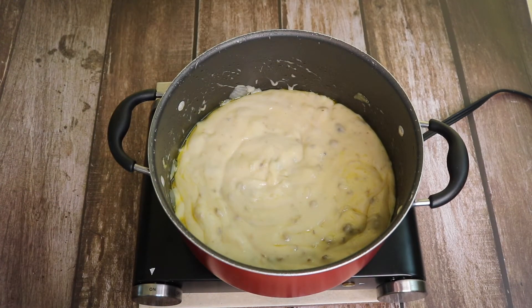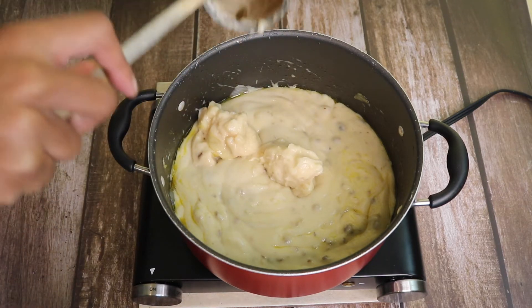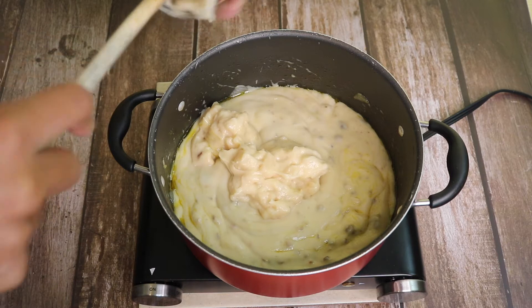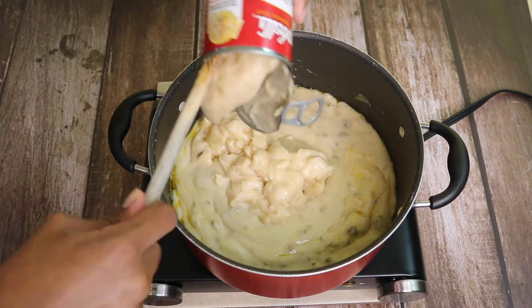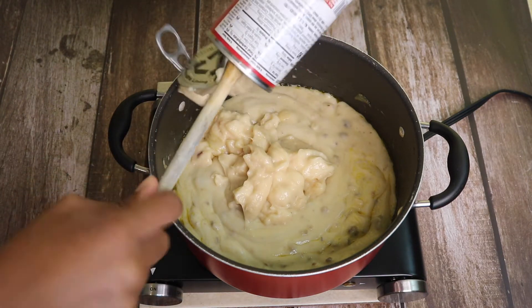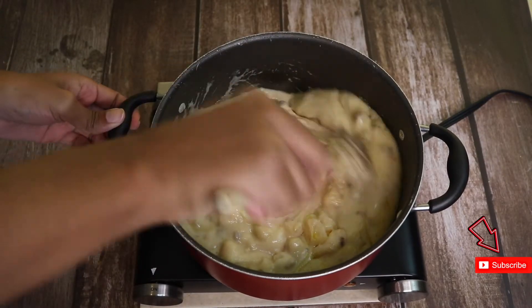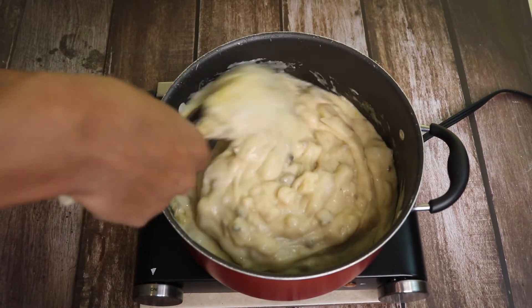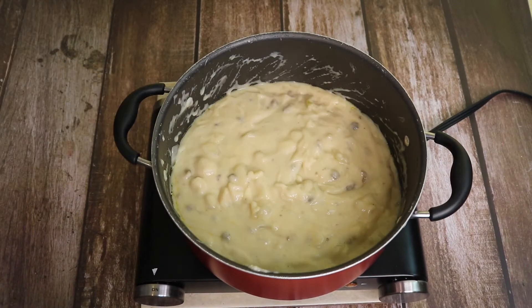Next is my two cans of cream of potato. You're going to need a spatula to get this out. Now I'm going to add the one can of whole kernel corn.